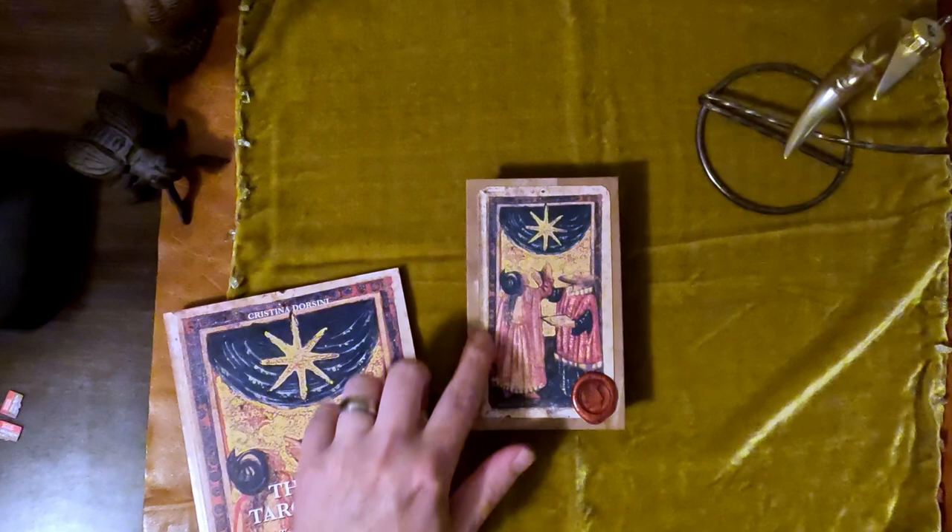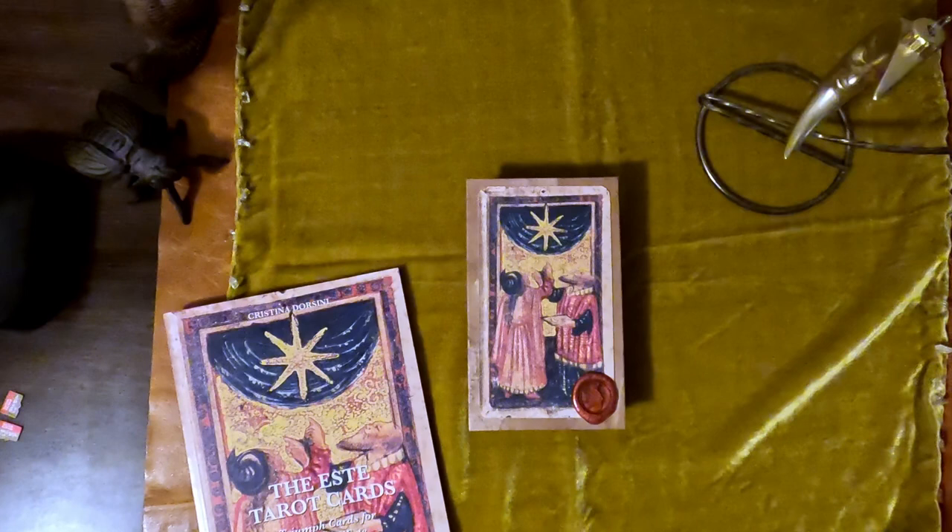Hello, let's take a look at a newer deck. It came out this year from Il Meneghello.